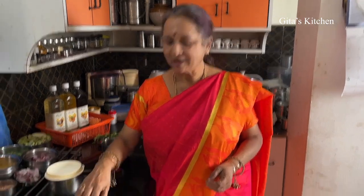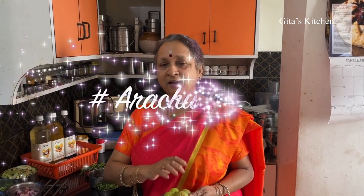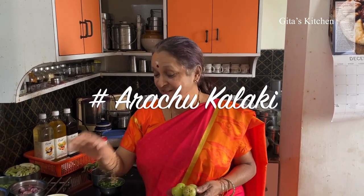The first item we make is a Pachadi or Raita using Amla, which is in season now and very healthy. Amla is also known as Nellikai. This is a Kerala style recipe known as Nellikai Arachikalaki. This recipe gets its name from the process used — Arachai means to grind, Kalaki is to mix. So Nellika is the Amla — Nellika Arachikalaki. Let's see how we make it.